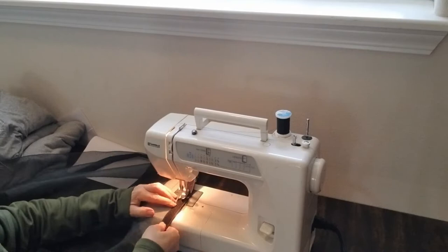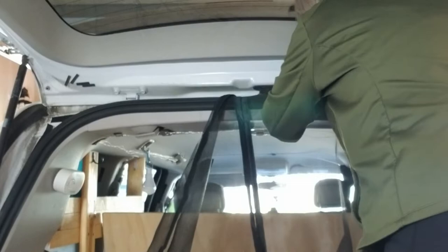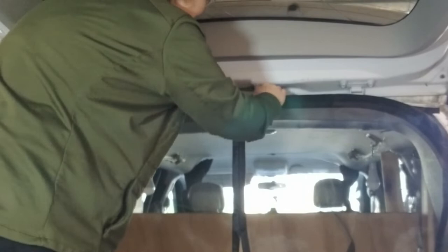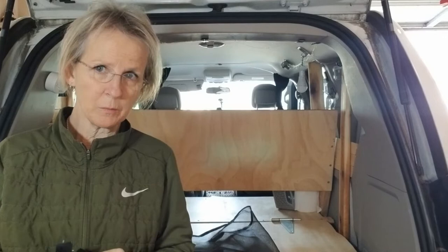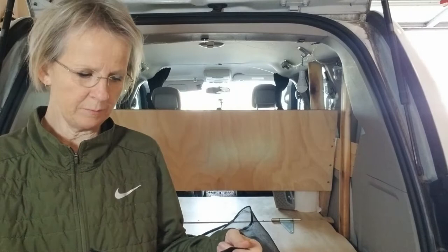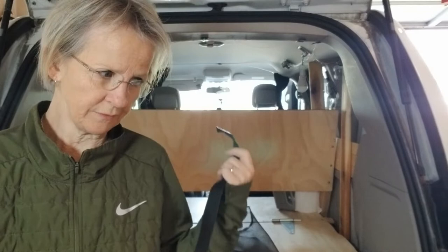I just finished the Velcro on both sides. The Velcro that came with the product did not stick on the van. I have this other Velcro that I bought earlier this summer — I'm going to use this instead and will put a link in the description box below. With this product the Velcro wasn't staying on the van, but this other one did. I don't know why.